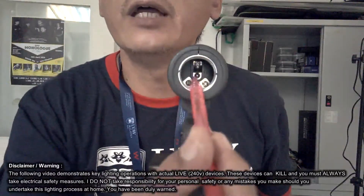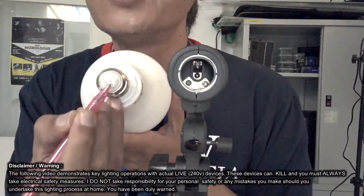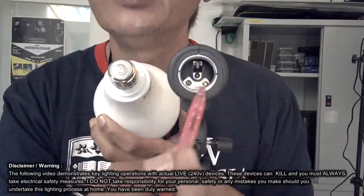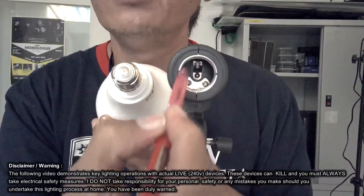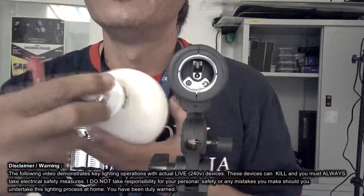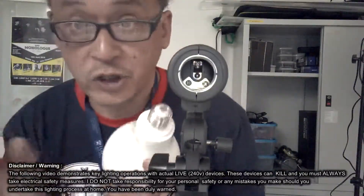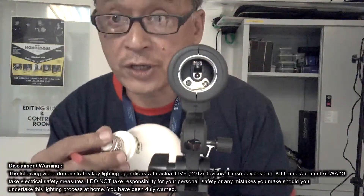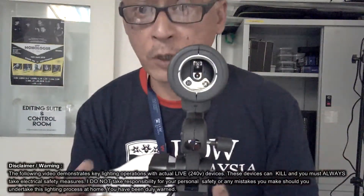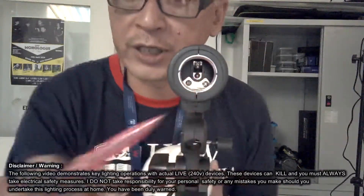Now if you see the center pin over there in that fixture, that center pin touches this center point on the bulb. The outer casing — this metal piece around here — touches the metal piece around the bulb. Notice these two points, the center point and the outer ring: they are not touching each other at all. If they touch each other, it's called a short circuit.